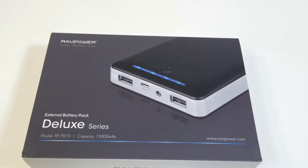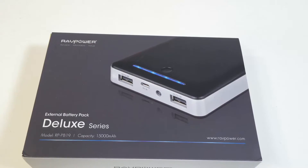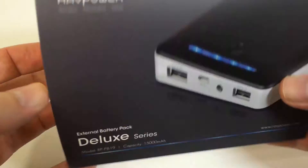Hi folks, Chris Voss here from thechrisvossshow.com. We're coming at you with another review — this is from RAVPower, their external battery pack Deluxe Series with a capacity of 15,000 milliamp hours.